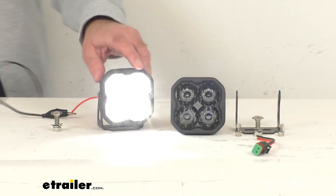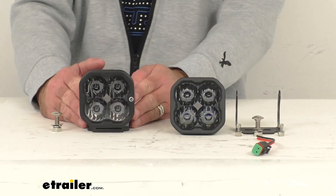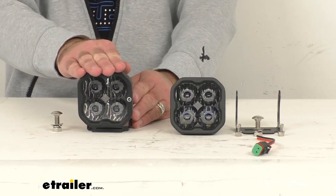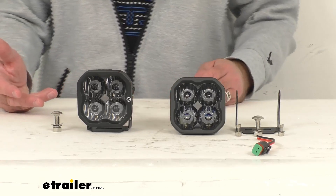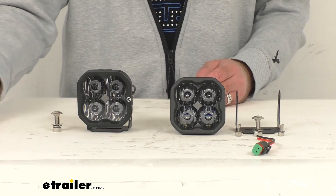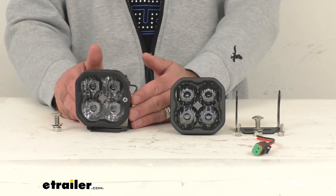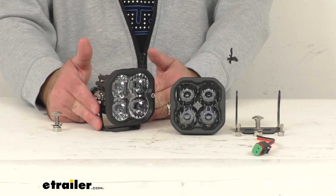Going back in for a close up, let me go ahead and turn the power off momentarily so I'm not continuing to blind you. The peak beam intensity of these lights is 66,500 candela. In case you're not familiar with candela ratings, those ratings measure the directional light output, and it's how anything is rated where you want light shining in a specific direction. Lumen ratings are just for omnidirectional output like your regular light bulbs where you want light shining in all directions.